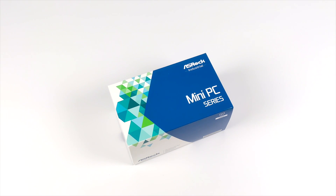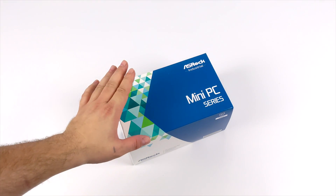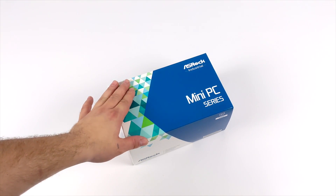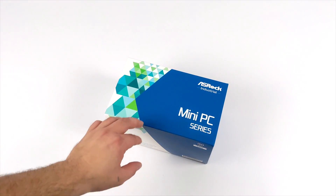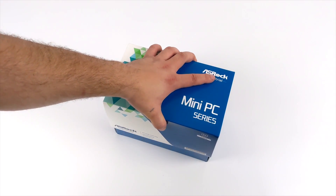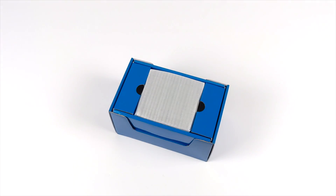Hey, what's going on guys? It's ETA Prime back here again. Today we're going to be taking a look at a pretty awesome little mini PC — super small form factor with a lot of power out of this little box. This is coming to us from ASRock and it's known as the NUCBox 1165G7.